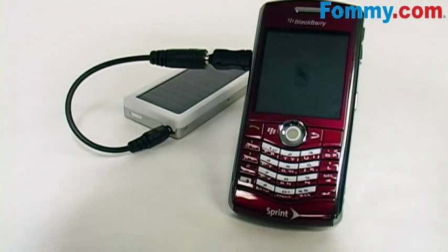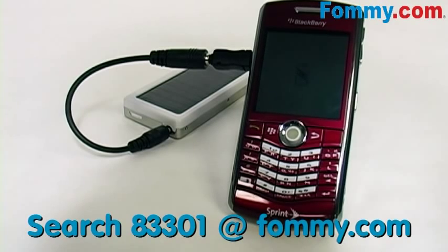When fully charged, the output capacity is about 5.5 volts at about 1350 mAh. And a 60-minute device recharge is going to give you anywhere between 100 to 150 minutes of talk time.